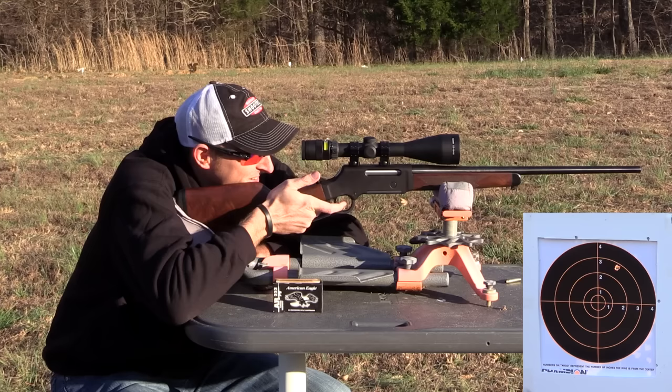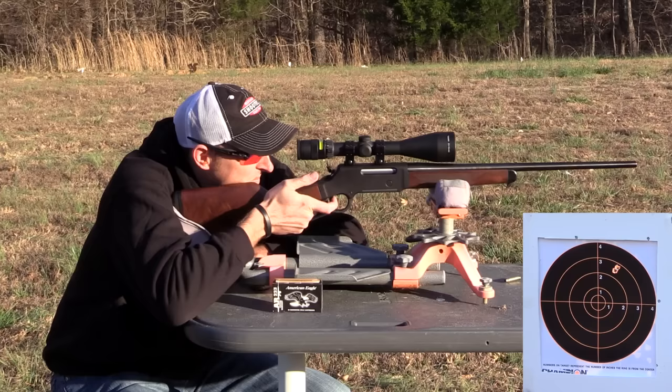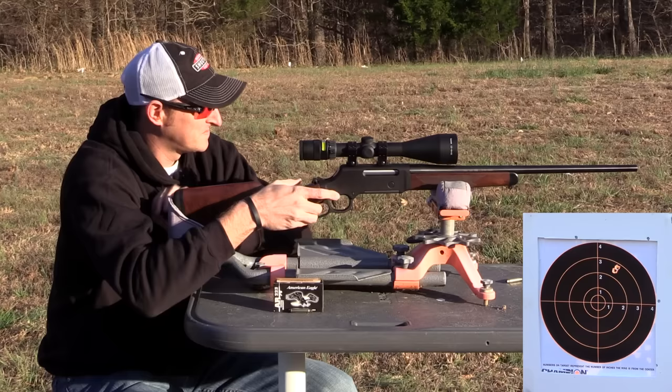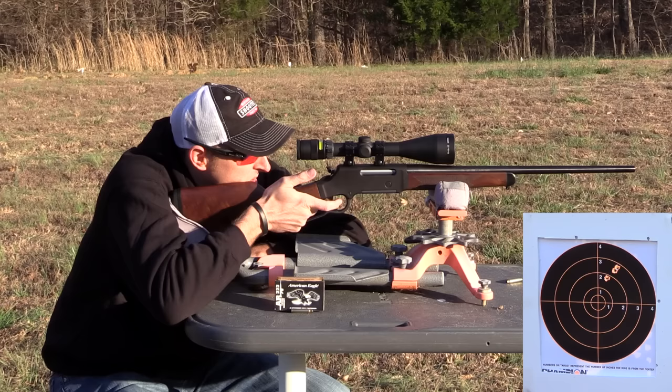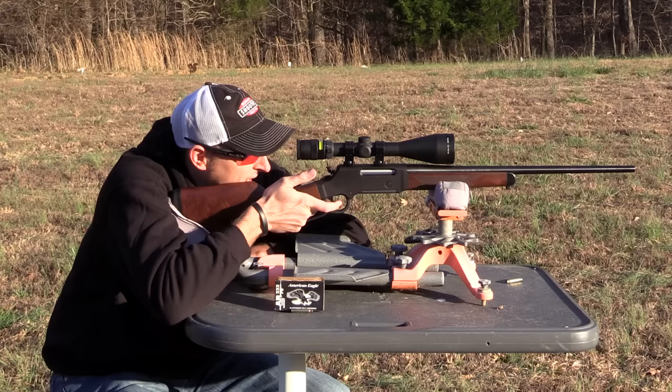We're going for groups here, not bullseye — forgot to mention that first. That is about a one-inch group.